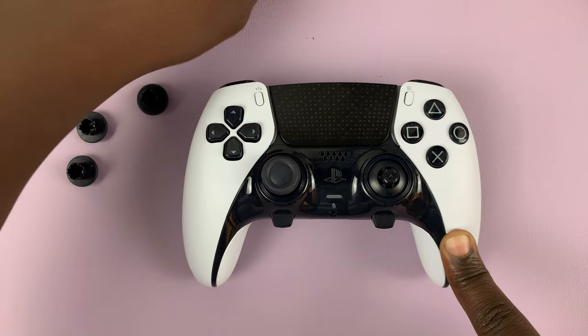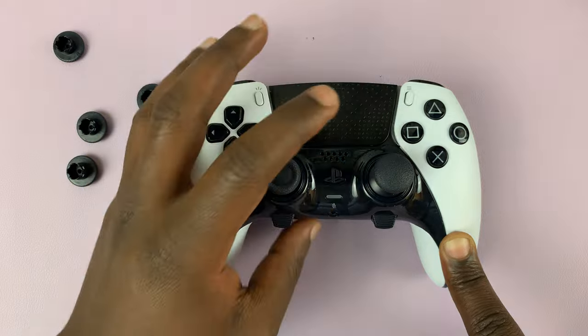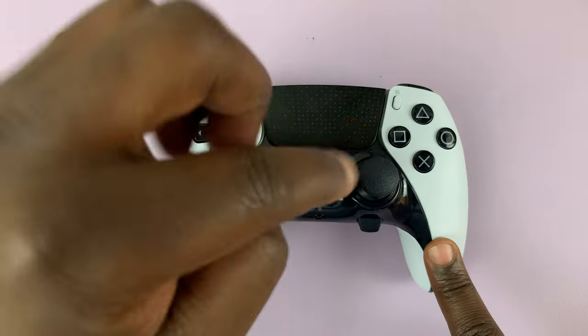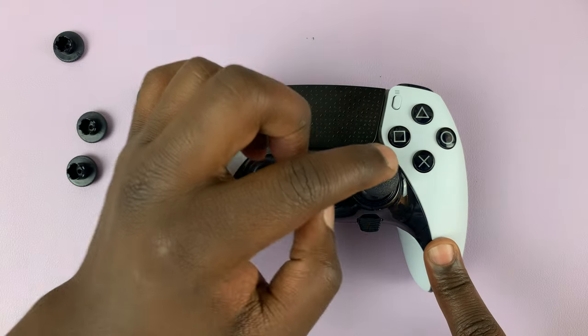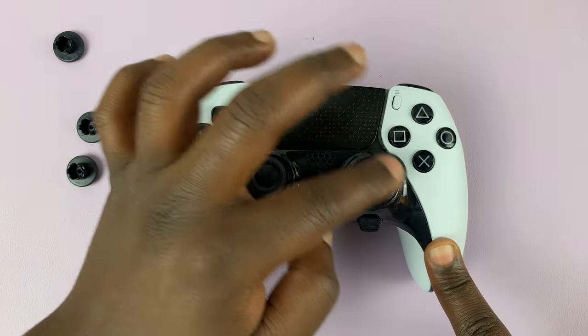Let me just place it again — make sure you place it properly like that, and then just press it in downwards. Press it in until you hear a click, like that, and the thumbstick cup is in place.